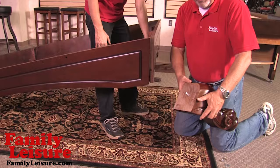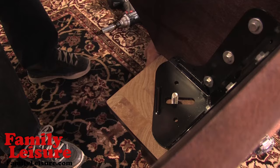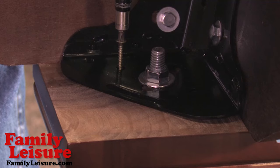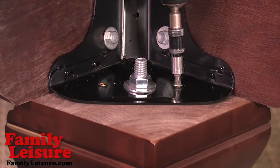We now place the leg through the bottom hole in the corner frame bracket. Place a washer and nut on the rod that is already installed in the leg. Insert two wood screws through the corner frame bracket into the leg. Repeat the process for the remaining legs.